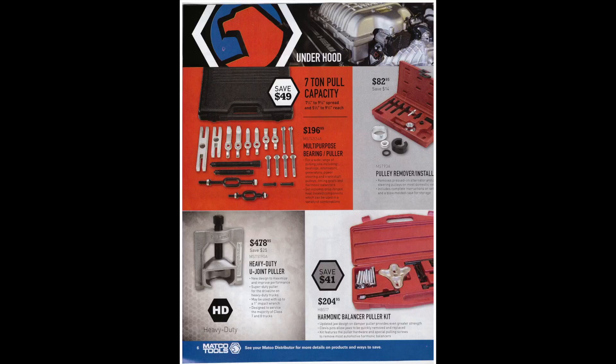This page has a lot of pullers. The 7-ton full-capacity multi-purpose bearing puller set is $196 — probably not a bad price. Then there's a pulley remover and installer set for $82, good if you need to switch the pulley on an alternator. Finally, something for heavy-duty mechanics: a $478 U-joint puller. I've used this style quite a bit and it works well, especially for full-round style U-joints. I wish they'd make a smaller version for smaller industrial U-joints on deck engines.